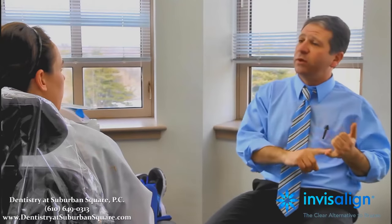So Invisalign, A to Z — I'm going to tell you everything you need to know about it, start to finish. From the start, what we do is we take photos, impressions, and x-rays.